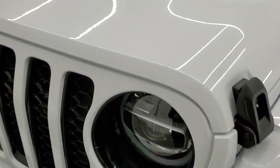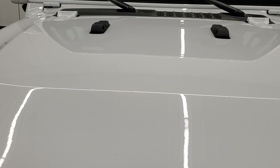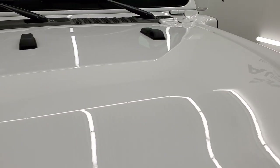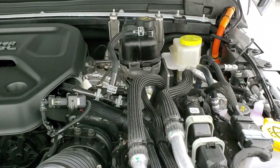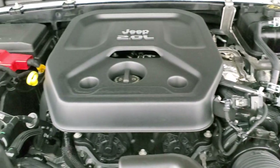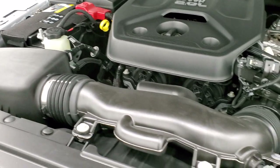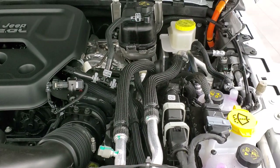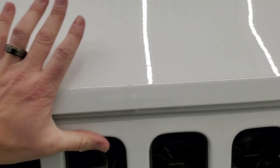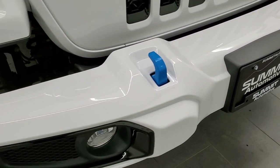We'll take a look under the hood. There's not much to see other than it's a 2-liter engine — there's an orange cord which is part of the electric system. Once again, 375 horsepower and 470 foot-pounds of instant torque — it gets up and goes. That's the engine bay. You do get the blue tow hooks on the painted bumper as well.